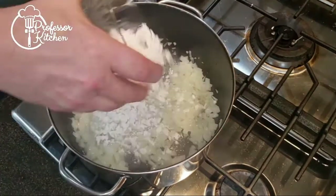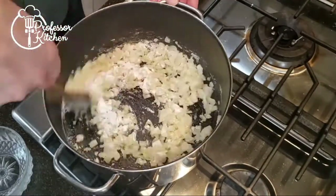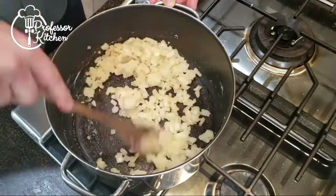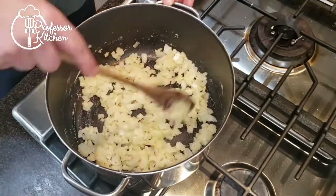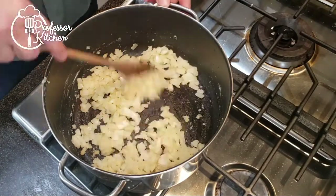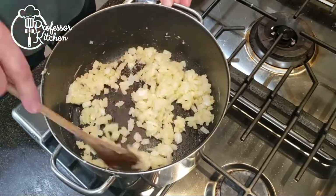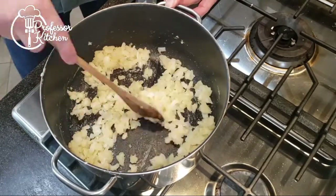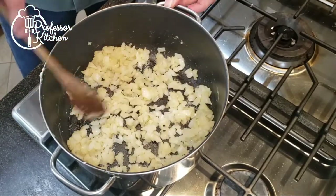Now that the onions are soft, sprinkle the flour over the onions — don't just dump it in, sprinkle it. This will help prevent clumps. Stir the flour into the onions and fat mixture. Let it cook long enough for the flour to lose its raw flavor. Flour is marvelous stuff, but tastes really nasty raw. This will take a minute or two.